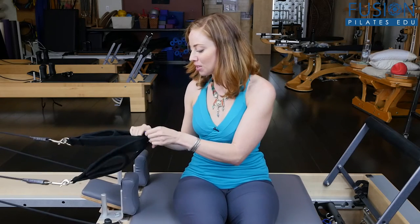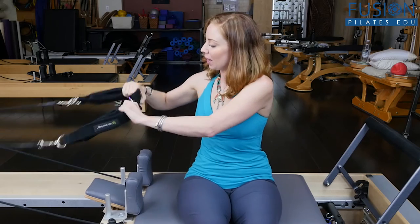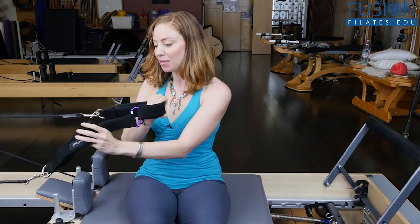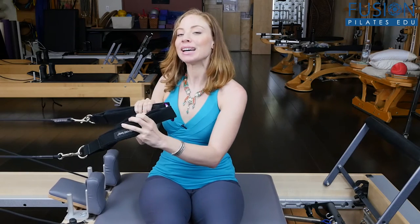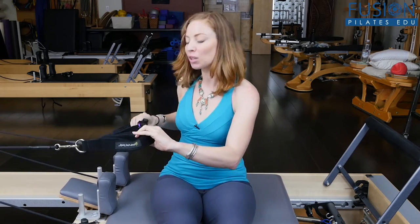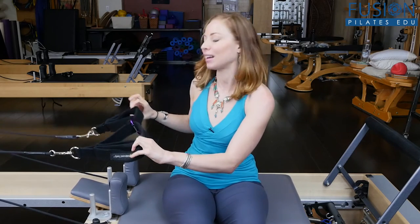What I did was just take this carabiner and attach the straps to one another. So we have these really nice lovely fuzzy double straps — there's a short strap and a long strap. This works really well; you can use it with just a long strap, but I like using the double.